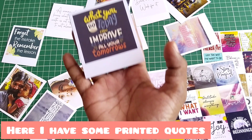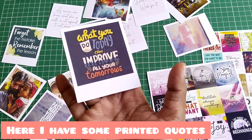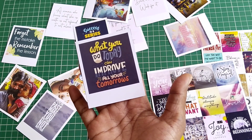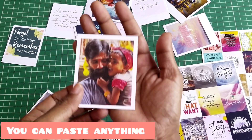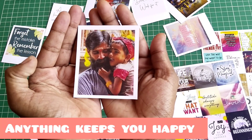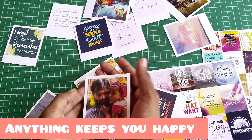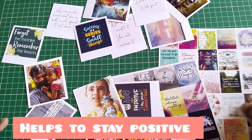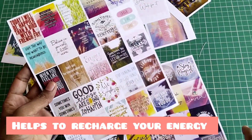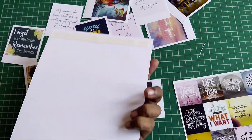Now, we are going to print a lot of photos, polaroid style, and drawings. I am going to print the video for you. There is a lot of audio.